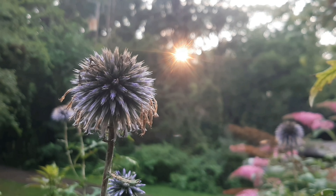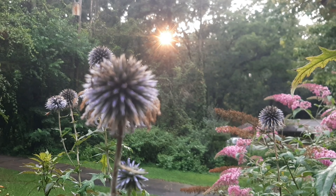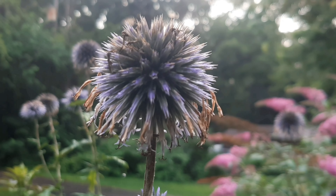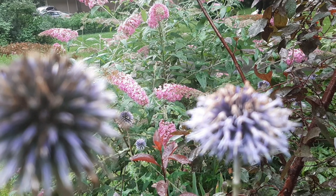I love this globe thistle. It's so cool. I wish it didn't wither so quickly, but the color is really pretty — it's like a periwinkle or a lavender or something. And then although this is withered, I think it looks really pretty with that butterfly bush, which I think is called Pink Cascade.